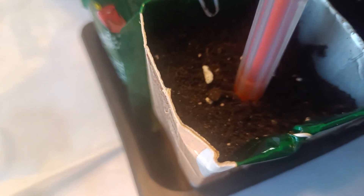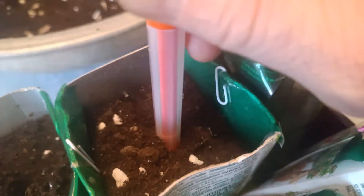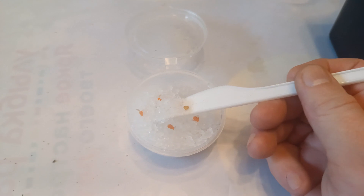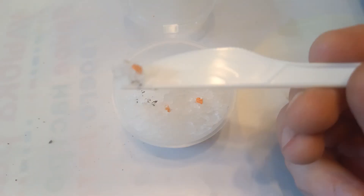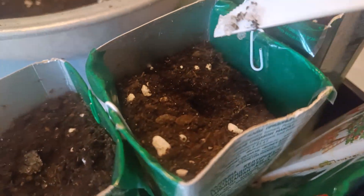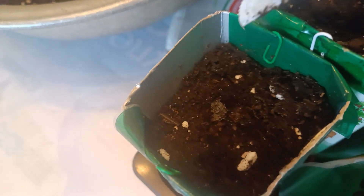It's a centimeter and can be used directly with hydrogel. A little bit of water.